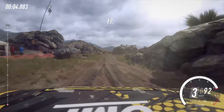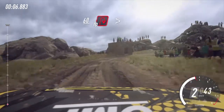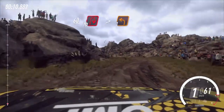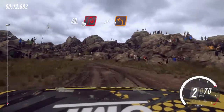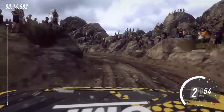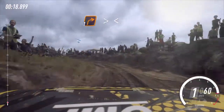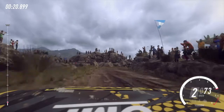60, open hairpin right, tightens, into one left, extra long. Into one right, tightens, upwards, extra long.